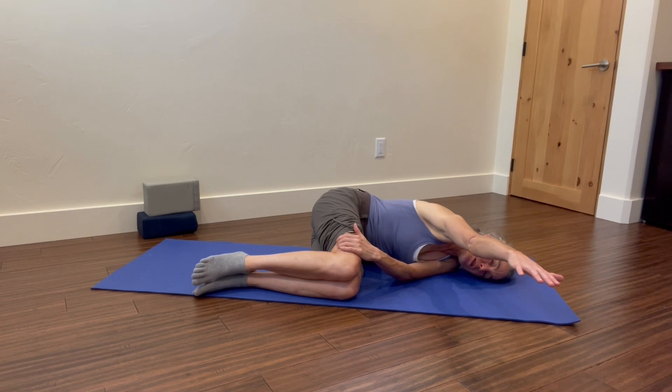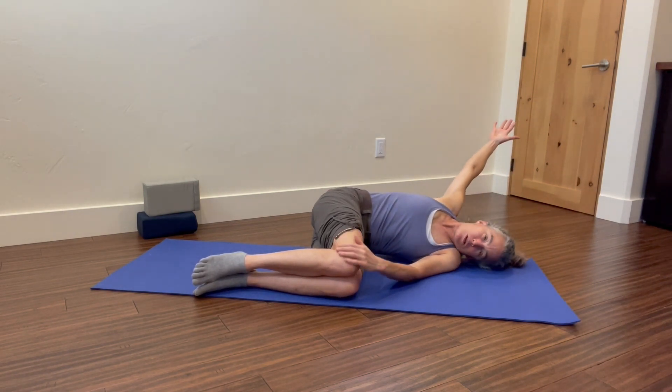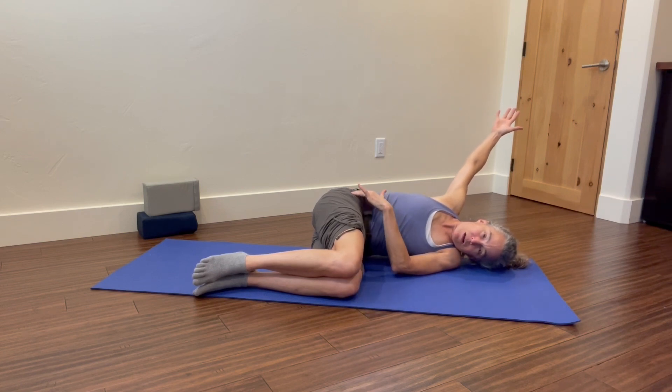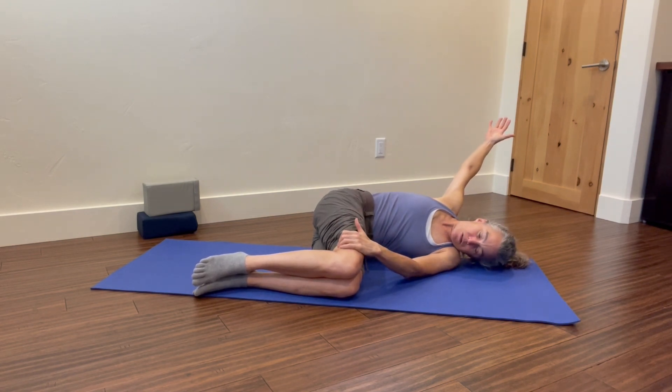Take your arm, reach it forward and then back, following it with your head and your eyes, but keeping those knees stacked. We want to keep the pelvis aligned — I'm holding and even kind of pushing forward with that knee as I hold it.